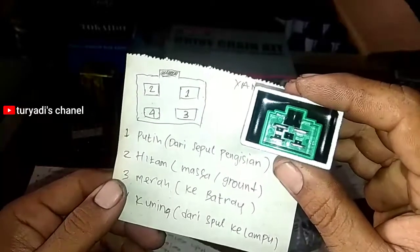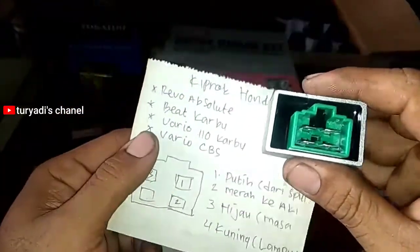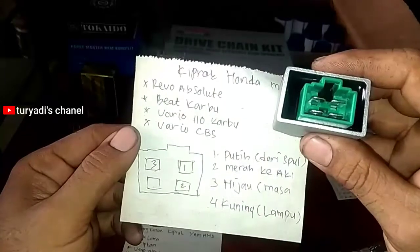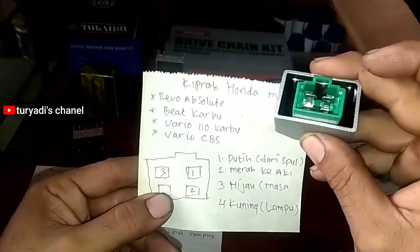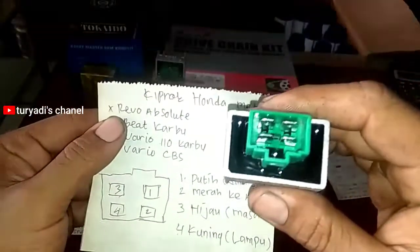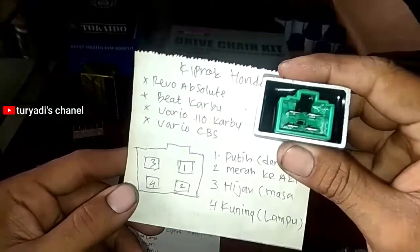Ada satu, dua, tiga, empat soket. Lanjut untuk Beat karbu, Revo 110 karbu, Vario CBS — ini hampir mirip seperti Yamaha. Nomor satu paling kanan atas dari spool putih, nomor dua merah, nomor tiga hijau massa, dan nomor empat kuning ke lampu. Jangan sampai kebalik. Yang kiri bawah kuning ke lampu.